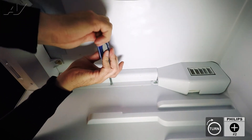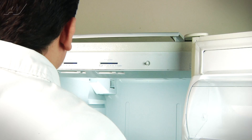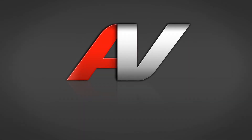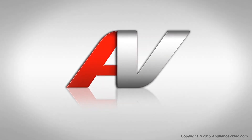The cover will set in approximate position. Once you have that in place, that completes your repair. Thank you for watching another quality repair video brought to you by ApplianceVideo.com.